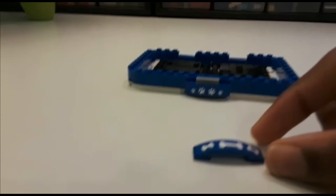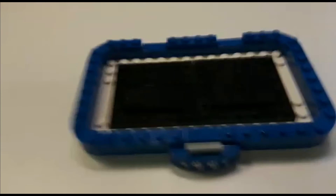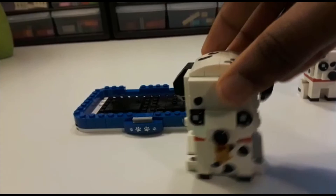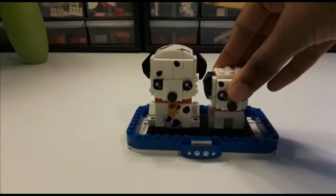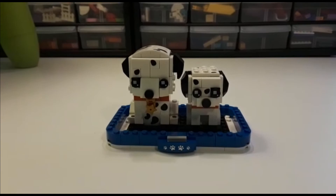Unfortunately the paw print on the front is actually a sticker, so everything in this set is printed except for these two stickers, which you can change if you want. You've got a couple of studs right here, and you can place the Brickheads figures on these jumper plates just like so — and this is how you could display it. Thanks for watching! Remember to like, subscribe, and turn on your post notifications to know when I film my next video.